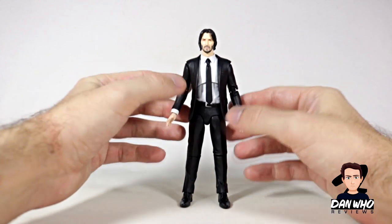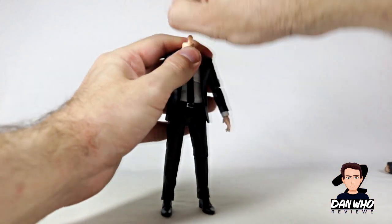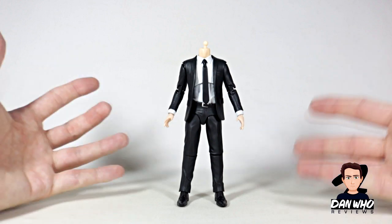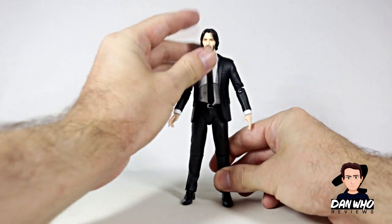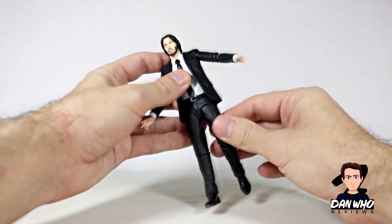It's just a guy in a suit, but this is good for kit-bashing. You can pop his head off no problem and put an array of action figure heads on this guy, then you have your favourite action figure in a suit. It's nice and simple. It's a pretty good figure just to have in your collection, and the articulation for a suited body is pretty good.